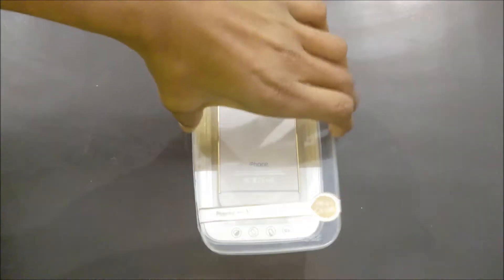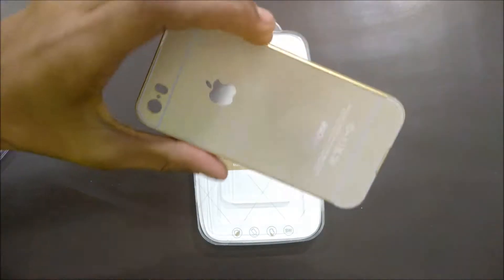Opening up the packaging, we got the case itself which looks very high quality and premium in our hands.